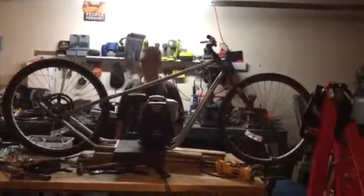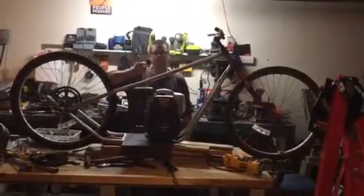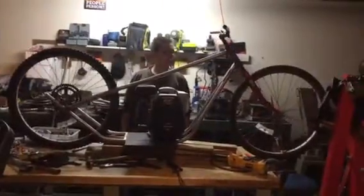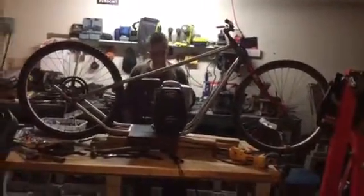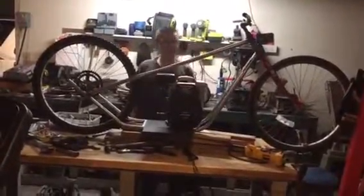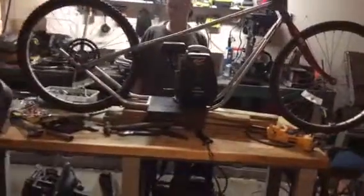So this is what I got so far — that's my son. Pretty much I had the frame done, have it all tied together, I've got to do the complete welds on it. This is the motor I'm putting in it, it's a Honda 160 CC.